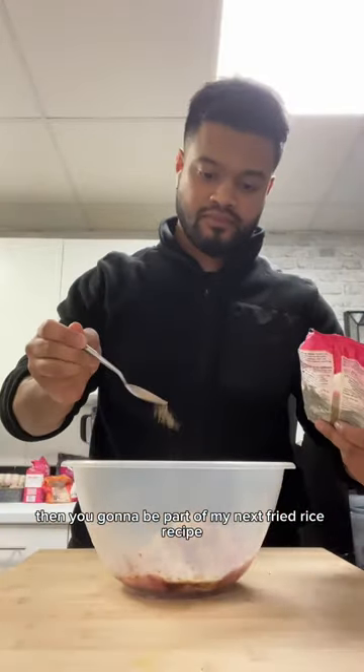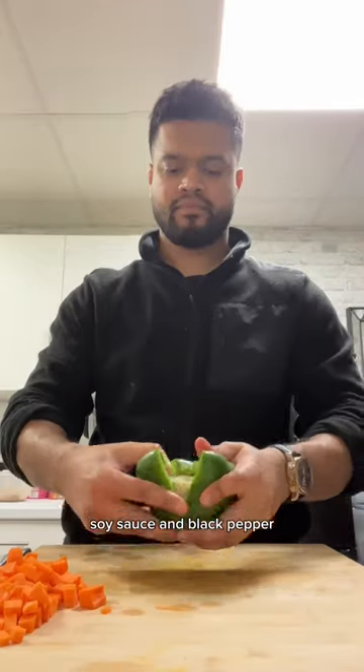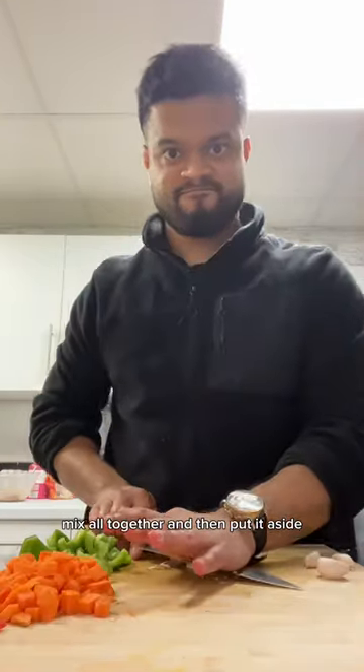I've got chicken thighs — I'm gonna chop that up. I put garlic powder on there, some cornflour, soy sauce, and black pepper. Mix it all together and then put it aside.